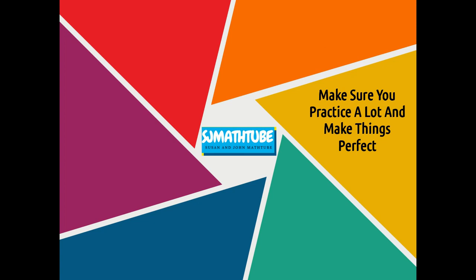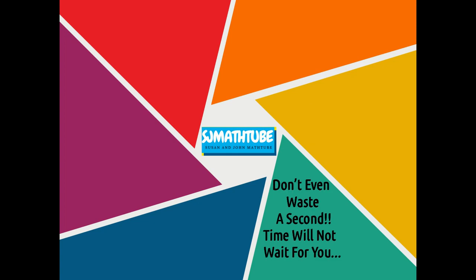That's the only way to score marks in mathematics. Don't waste time — don't think you will start in the evening or in the night. Time is not going to wait for you.